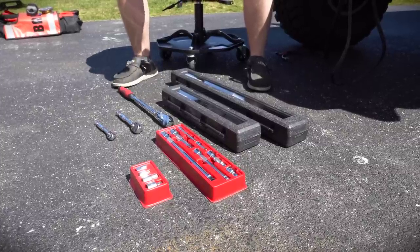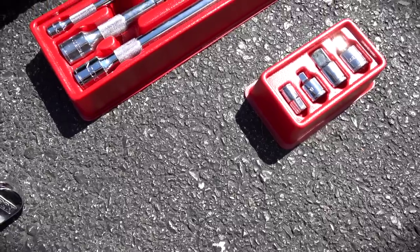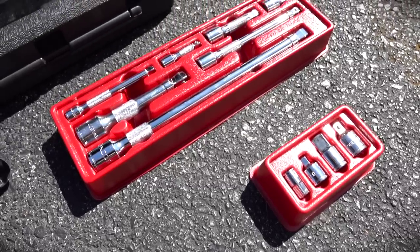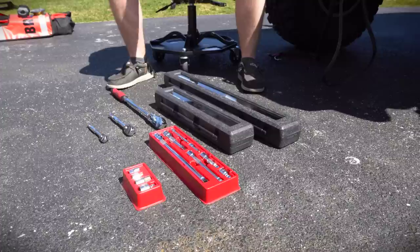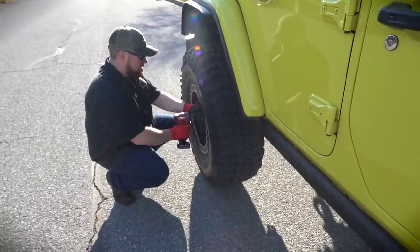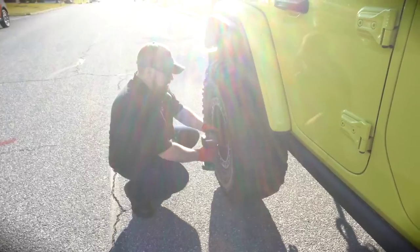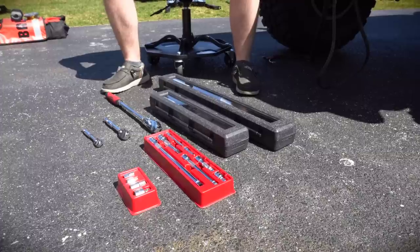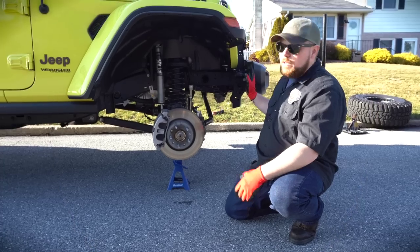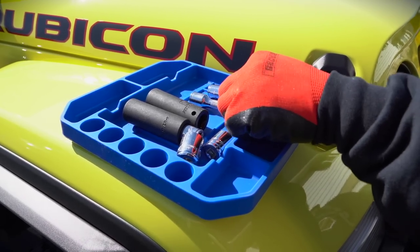The nice thing with those extensions and a lot of other tools, especially the sockets, is they come with the same trays that basically look exactly like Snap-on — great for the toolbox and organization. I actually use that adapter that goes from 3/8 to half-inch. I've used it on my Milwaukee Impact for probably two years now, and it is holding up tremendously well. There's obviously no wear and tear on it, and it still works the same as day one.